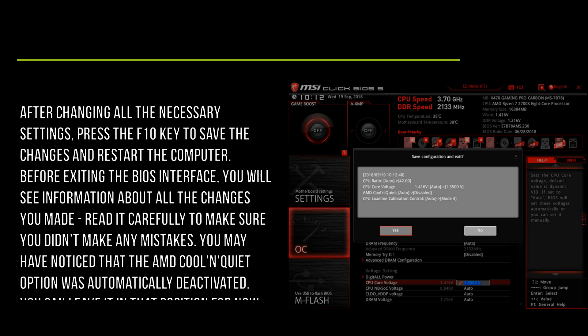Before exiting the BIOS interface, you will see information about all the changes you have made. Read it carefully to make sure you have not made any mistakes.